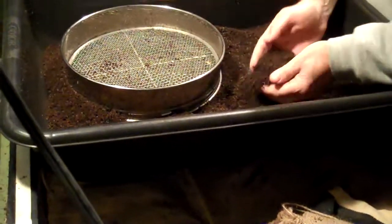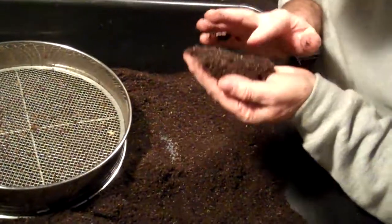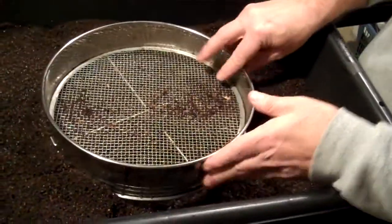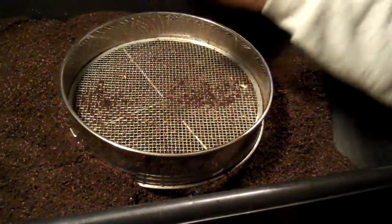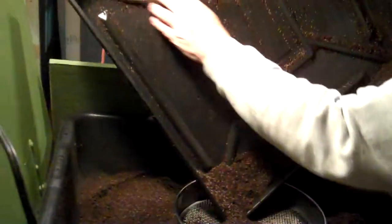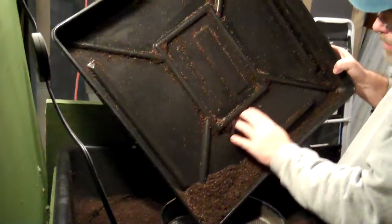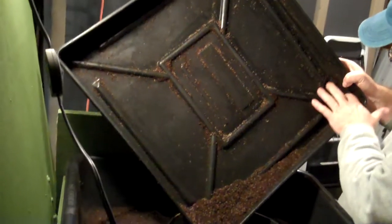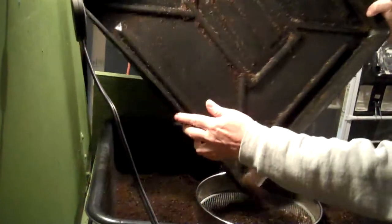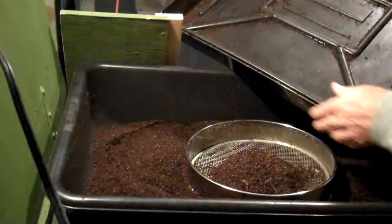One thing about this vermicompost that we probably won't be able to show you is that there's a fair number of cocoons in it. In the past when we've harvested vermicompost from other bins, we've gone back to the storage buckets and over time worms have hatched out and continued feeding on the material in the bucket — we've even rescued them out of the bucket any number of times. So if you're concerned about losing worms, or if you have a low population and want to maximize production, rescue as many as you possibly can.